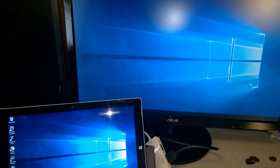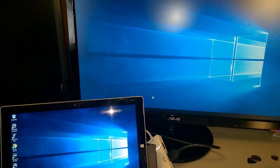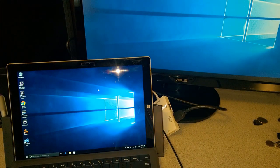There we go — hopefully you can see that works as well. There's our cursor on that screen, bring it down and now it's on this screen. The mini DisplayPort adapter is working on our dock and on our Surface Pro 3.